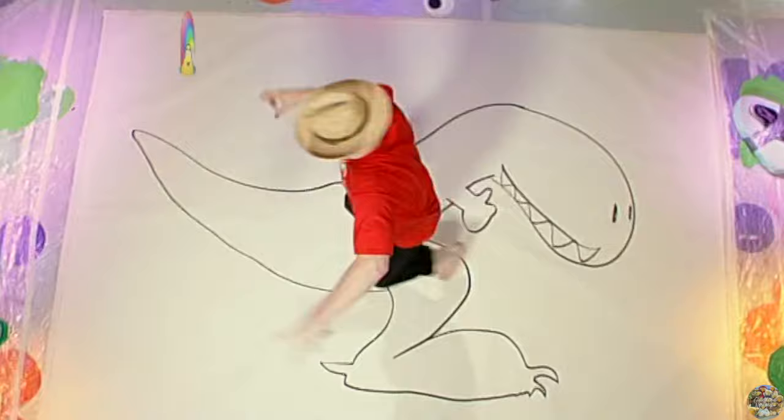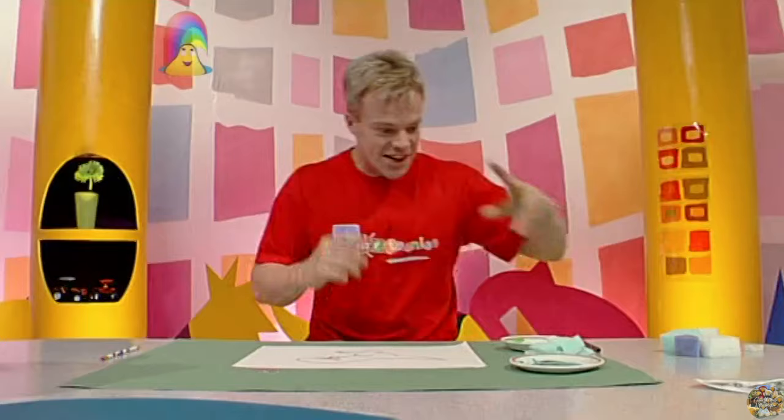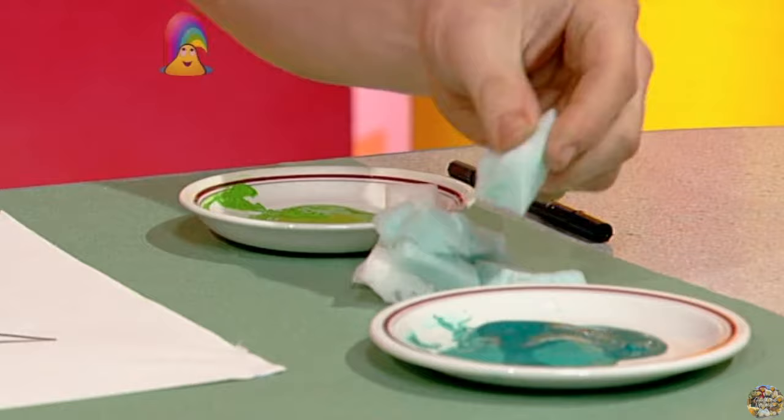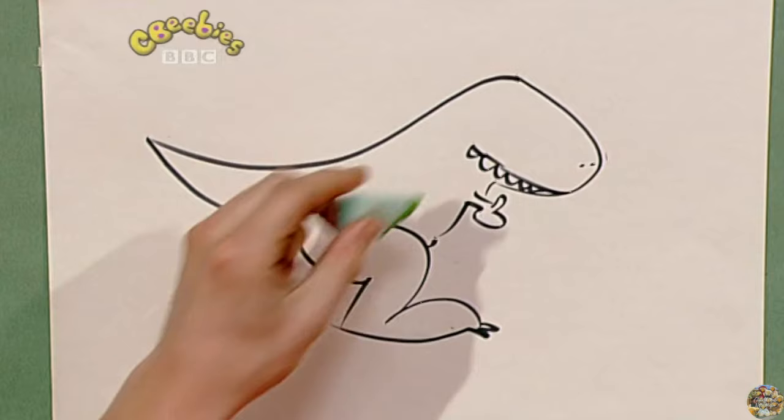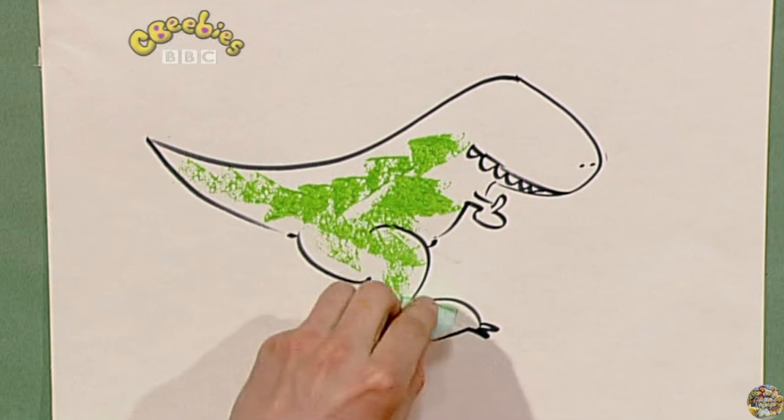Right. Let's give him some colour. Now, I've cut up these different shapes of sponge. And if I just dab them in the paint — spot, spot, spot, spot, spot. Look at that — you get a great dino skin. Dinosaur skin, that's what that is.